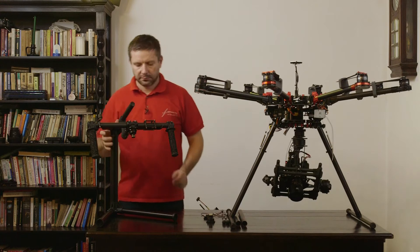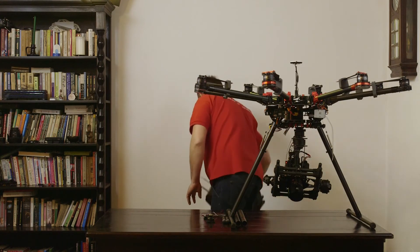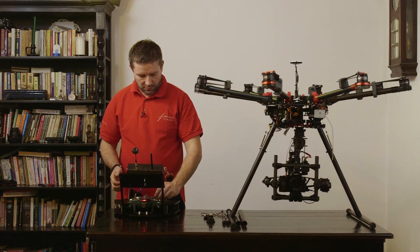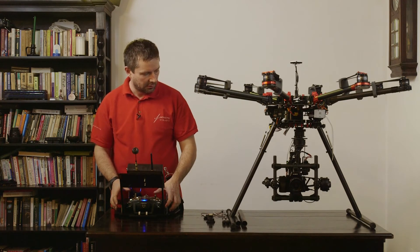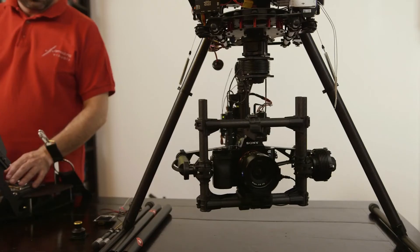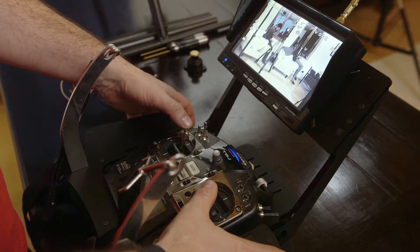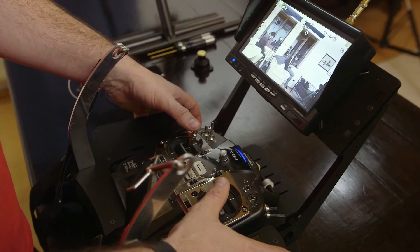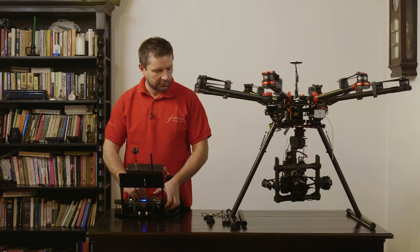Let's see if it works. It works — even in remote mode. We use the Futaba T14SG with the Futaba receiver, and then you can control the gimbal on the drone. You can tilt it, you can pan it, and you can even set the roll axis.